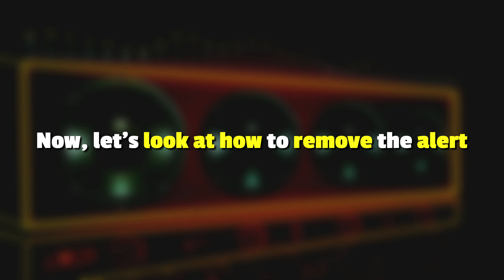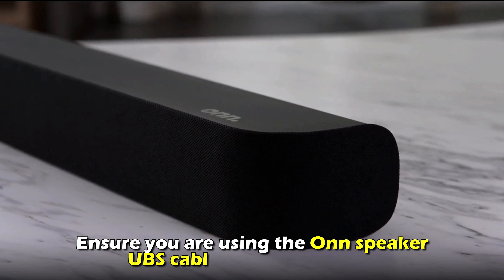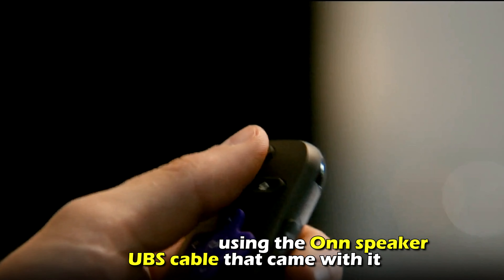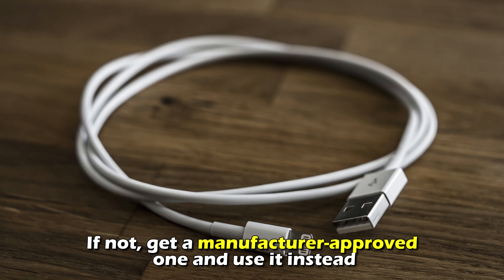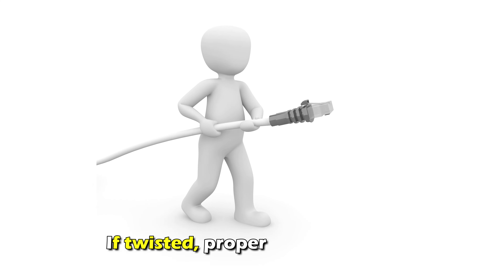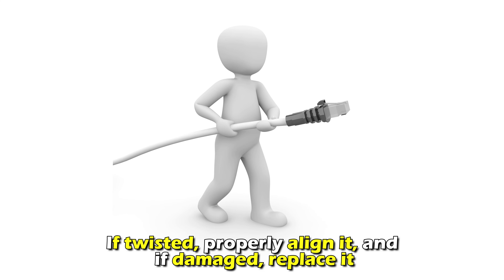Now let's look at how to remove the alert. Check the USB cable. Ensure you're using the on-speaker USB cable that came with it. If not, get a manufacturer-approved one and use it instead. Inspect the USB cable for any bends, twists, and damage. If twisted, properly align it, and if damaged, replace it.